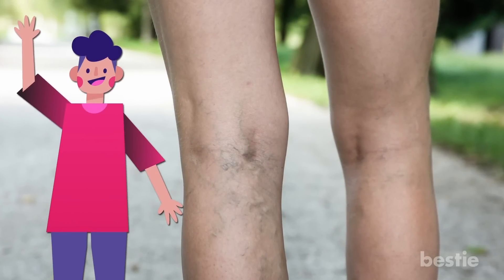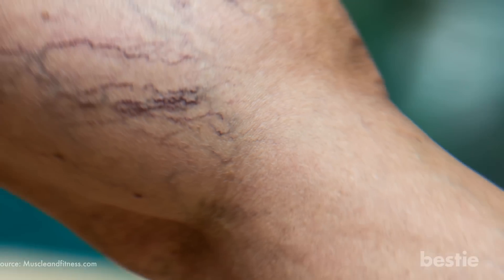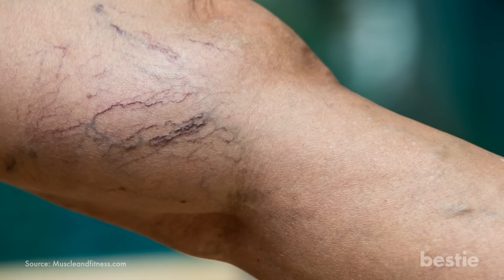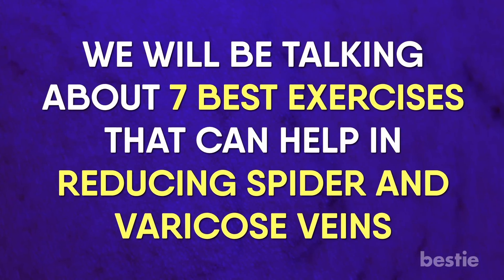Hey there, viewers! Having a great day? Let's make it even better, especially for those of you with varicose veins. Spider veins are twisted, swollen veins formed due to weakness or damage to the vein walls and valves. Obesity, pregnancy, and old age are all risk factors. In this video, we will be talking about the 7 best exercises that can help in reducing spider and varicose veins.